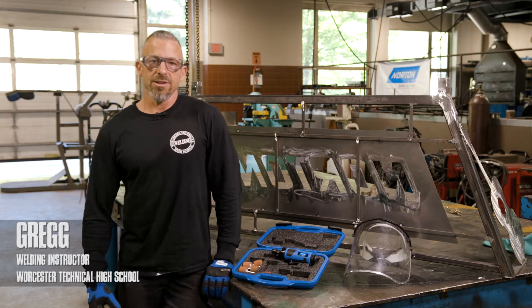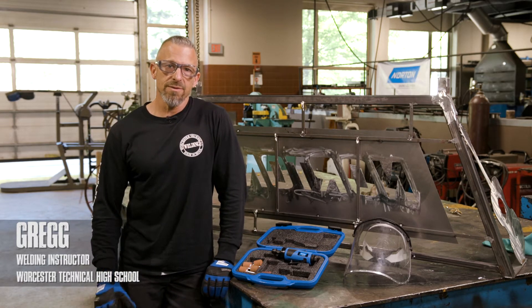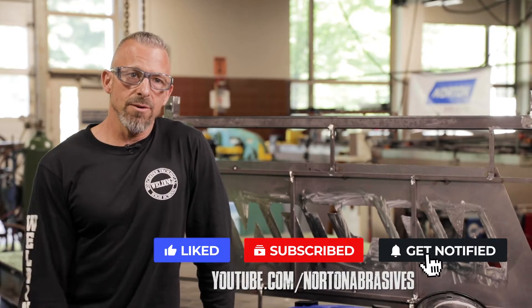Hi, my name is Greg. I'm a welding instructor here at Worcester Technical High School in Worcester, Mass. Today we're going to go over a brief setup and safety of the die grinder. If you haven't subscribed, do so now. Stay tuned.